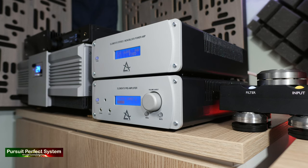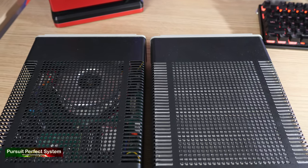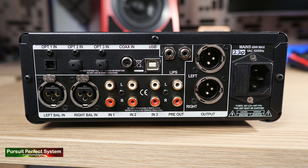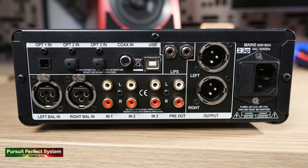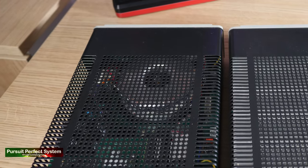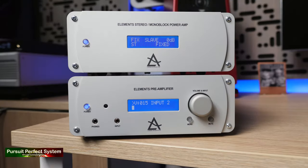They are very modest in size, which makes them perfect for a desktop Hi-Fi system, but they are certainly not short on connections. Looking at the rear of the pre-amplifier, you can see multiple analog and digital inputs, both single-ended and balanced. There are also digital inputs indicating that the Lima Acoustics Elements Pre-Amplifier has an internal DAC, which is capable of playing files up to 24-bit, 192 kHz. The Lima Elements Pre-Amplifier is substantial, weighing in at 7.5 kg, and it's reassuring to look inside the top plate and see a big toroidal transformer as part of the pre-amplifier's power supply.